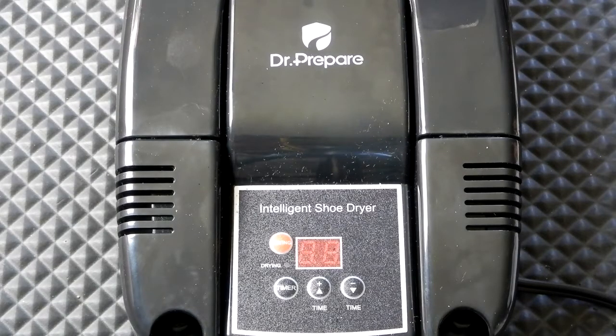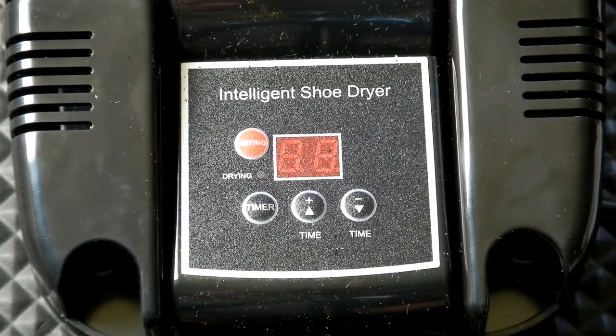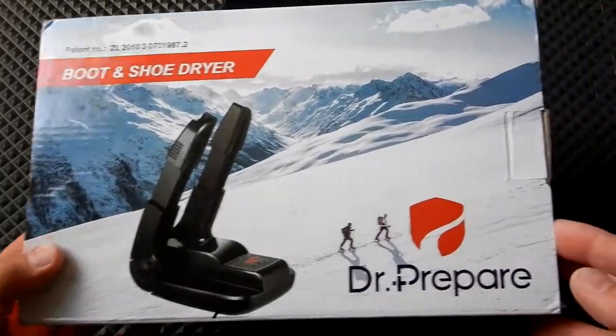The model number from Dr. Prepare is DTDS-150W-0N1. These are approximately 35 dollars depending on where you buy them. The specifications: voltage is 110V, 50 Hz; power is 150 watts; temperature range is between 104 to 122 degrees Fahrenheit.